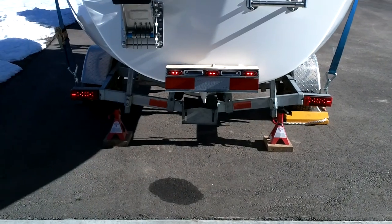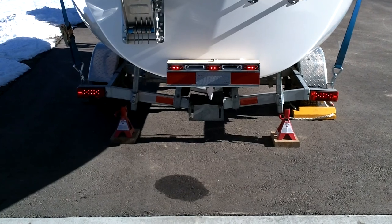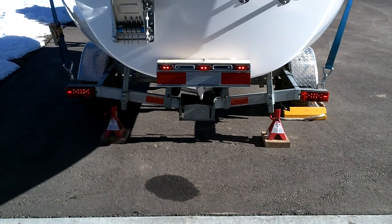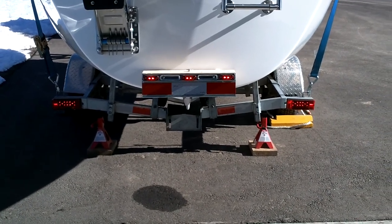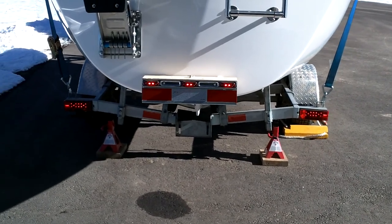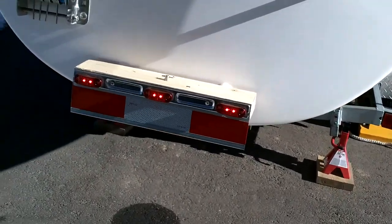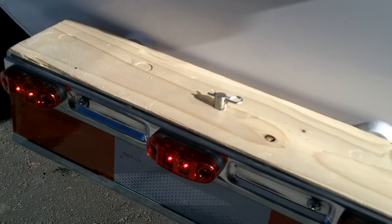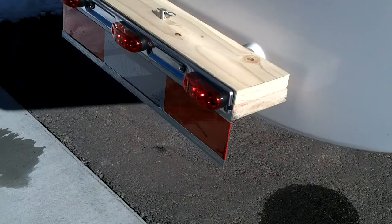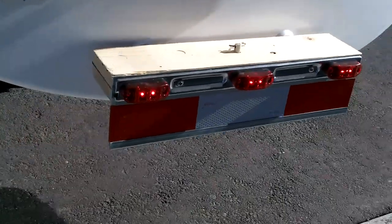That thing on the back is something I just made. I found out that in a lot of places, if your load extends more than four feet past the rear end of your trailer, you're actually required to have a red light during hours of darkness. So I built this little light — it runs on a single 9-volt battery, pins into the rudder pin, and I added some reflective tape. It's all built out of scraps.